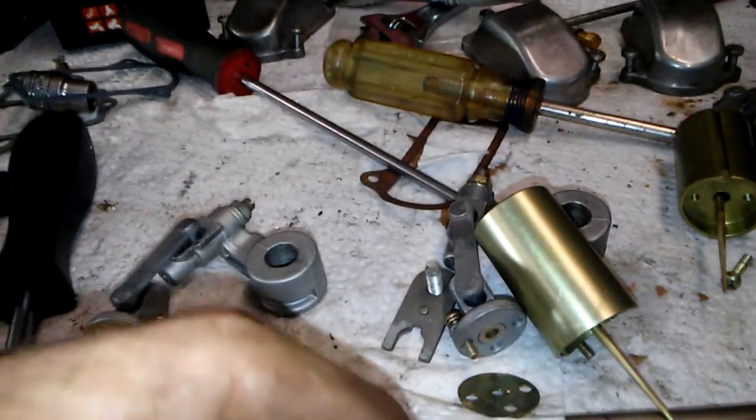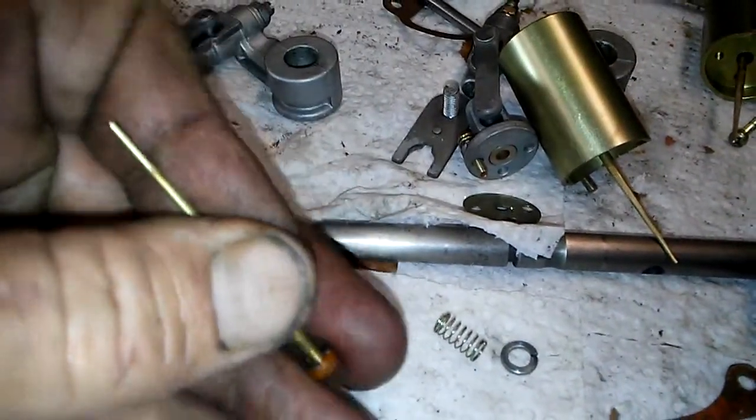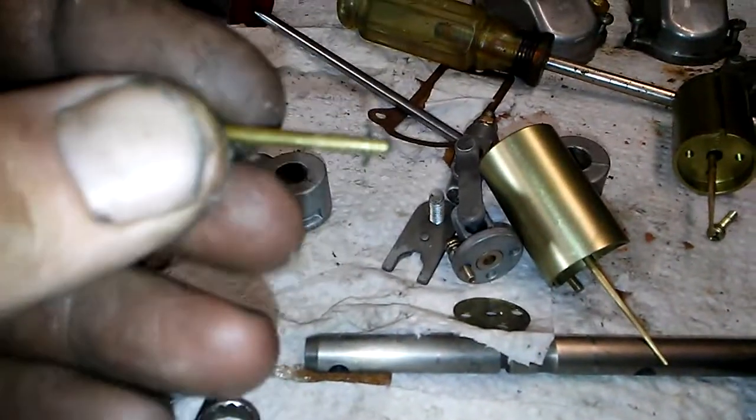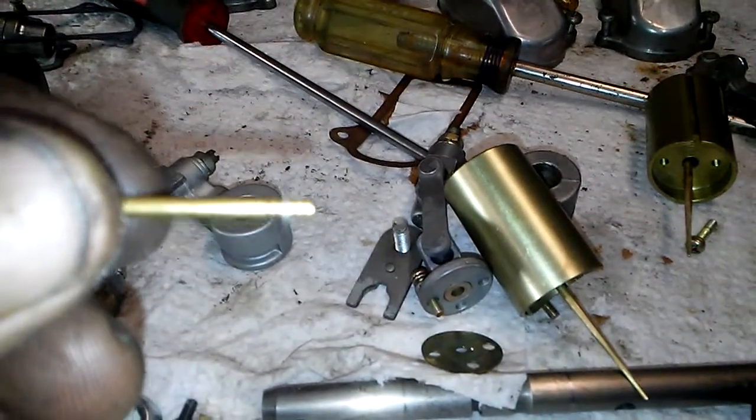So you pop both these off, pop that off, and pop that off, and you will notice that you are on the middle clip or something. So that's what we are going to do right now.